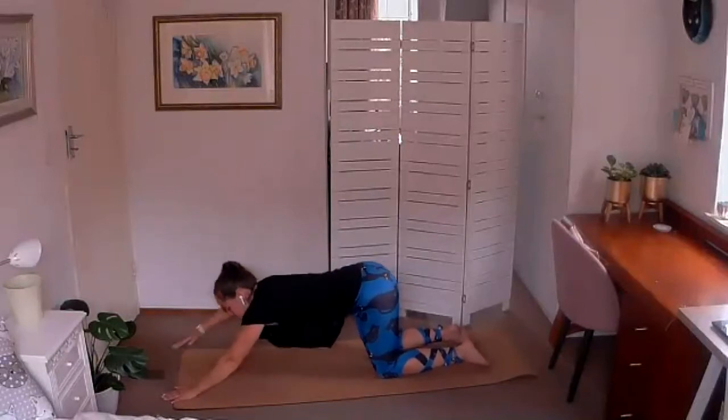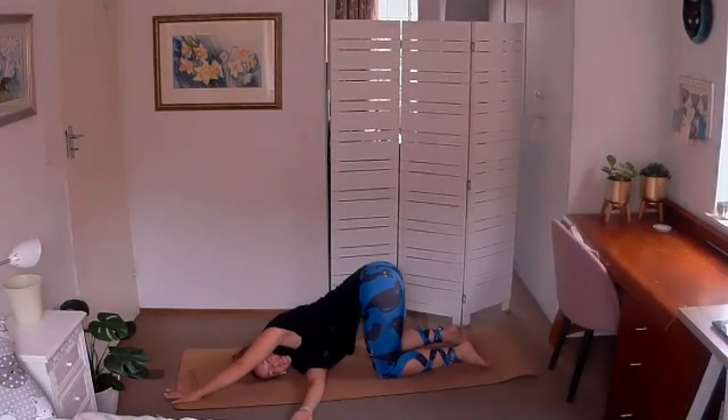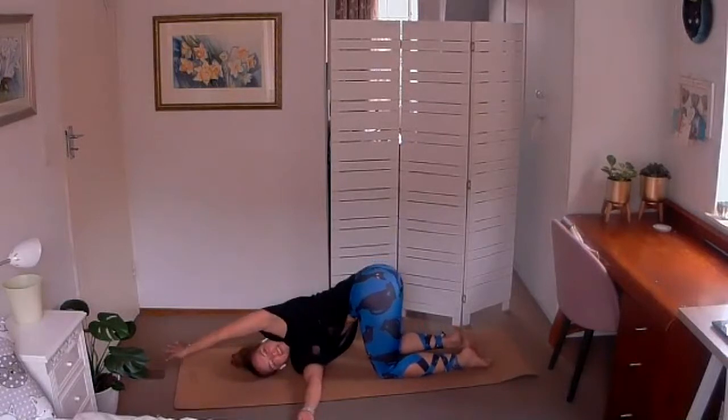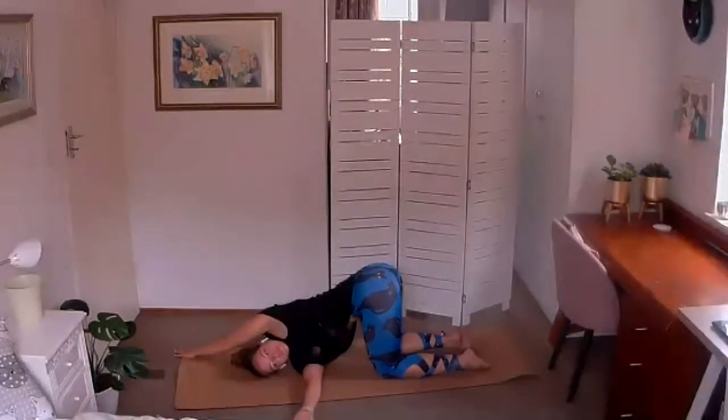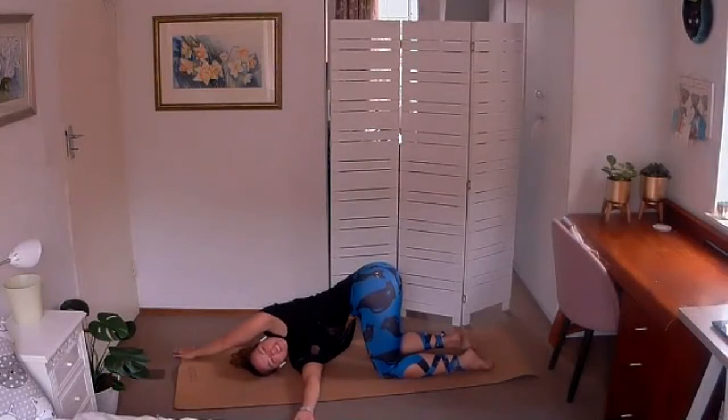Gently releasing your puppy pose, take your right arm threading it through underneath the left armpit, coming to lie on your right shoulder and right ear. This left hand, which is extended to the front of the mat, you're going to walk it off to the right-hand side of the mat, twisting a little deeper into your thread-the-needle rotation. Use that right hand — back of the arm pressing into the ground — to help you twist deeper. You want your chest to face the ceiling, or the open sky for those lucky ones outside.